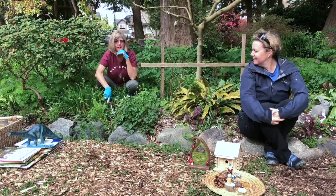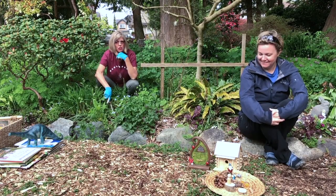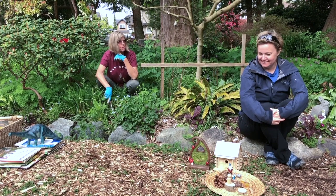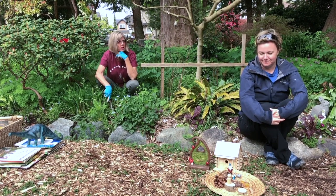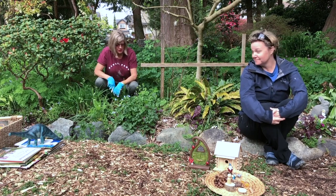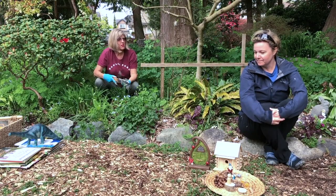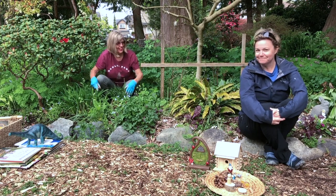We're back in Pollock Park again and today we're going to talk about how to encourage children to get into the garden through play. We've brought along a long-time Richmond Garden Club member Megan Zenni, who is also a volunteer with the Master Gardeners. She's a very experienced fellow gardener and she's going to teach us how to play in the garden today.